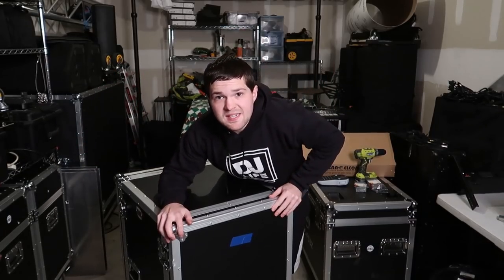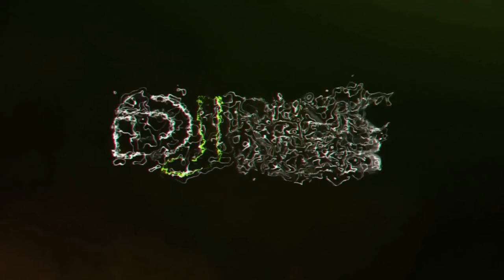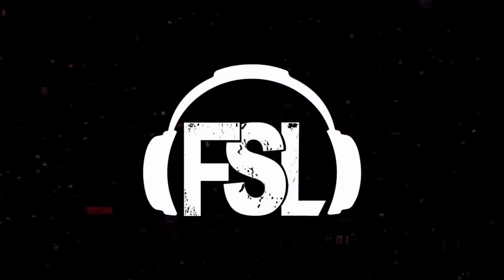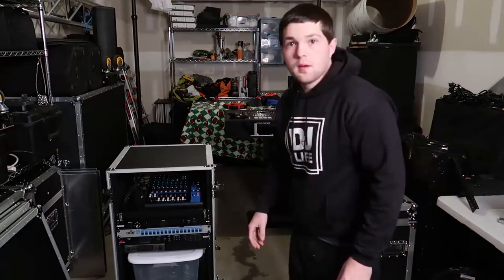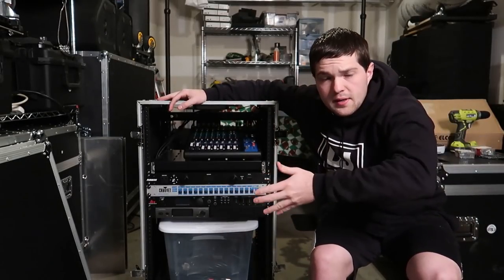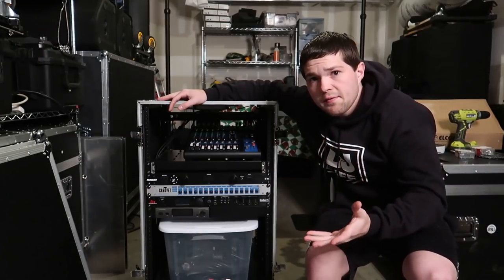What's up guys, it's your boy DJRickWeb, welcome back to the channel and welcome back to another case rack video. So I made the original video on the case rack — let me disassemble it so you guys can actually see it. This is the rack, as you guys all know. If you haven't seen that video already, go watch it. As the title says, we're going to be doing some additional modifications on this rack in this video.